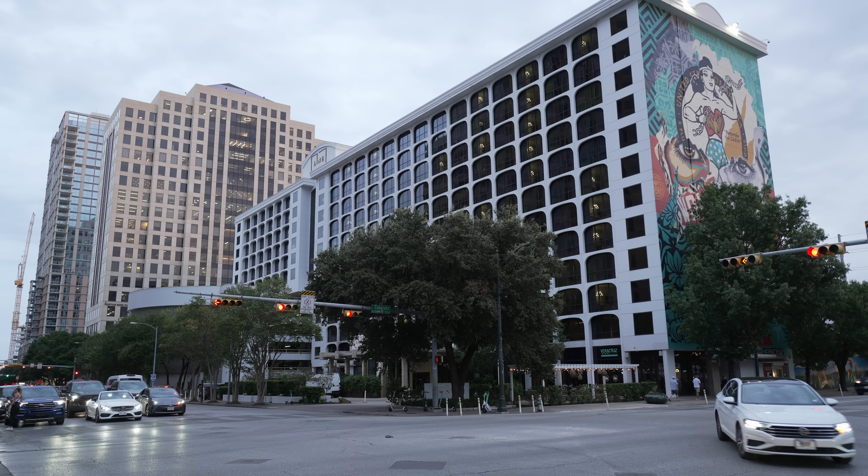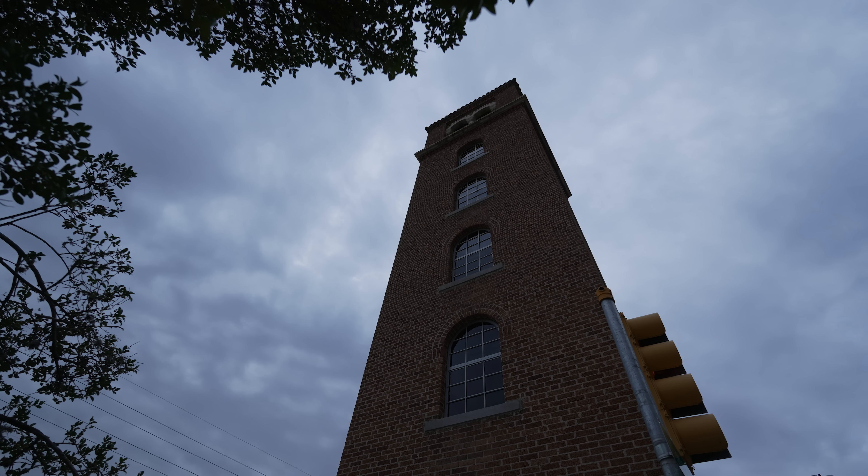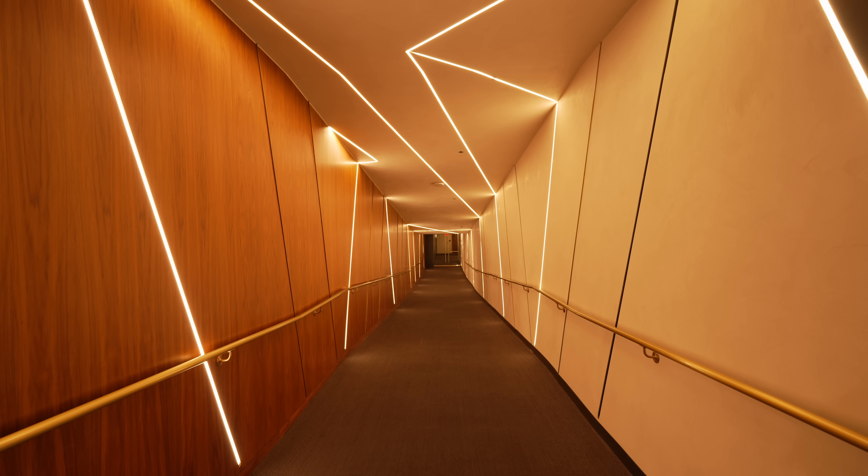I'm used to shooting f1.4 and f1.8 all the time, so an f2.8 zoom on APS-C I'm fine with, but as you get to f4 — at least on APS-C — it gets a little dark. Full frame is a different story. But the fact that this 10-18 is an f2.8 makes it versatile in less-than-perfect lighting conditions.